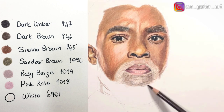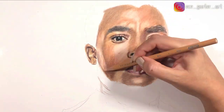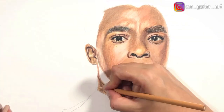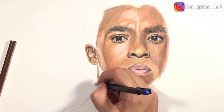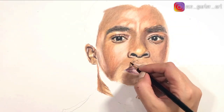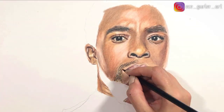In the middle of the lips I made sure that I used black pencil. Before I apply the mustache, I want to make sure I have the base layer — the skin tone underneath — and also with my white pencil I added all the highlights that I need.